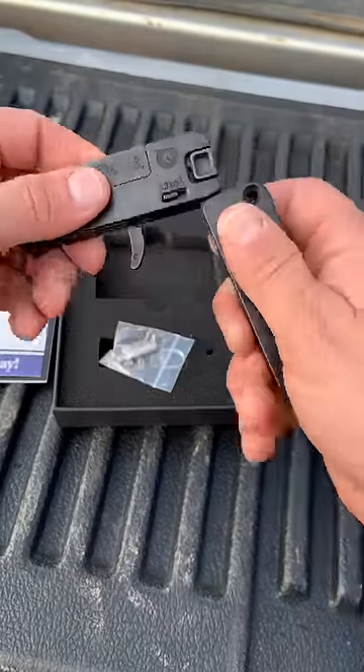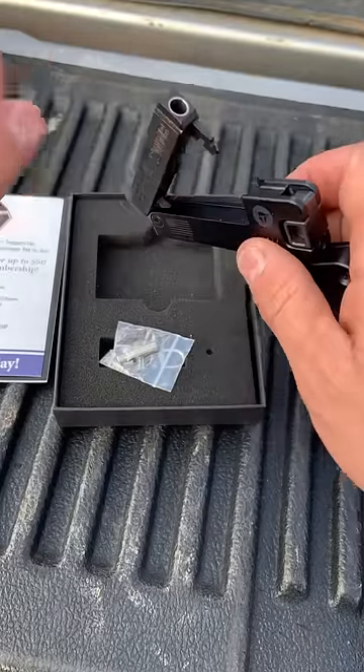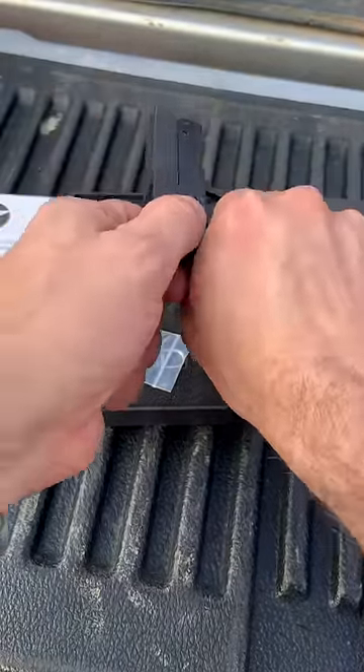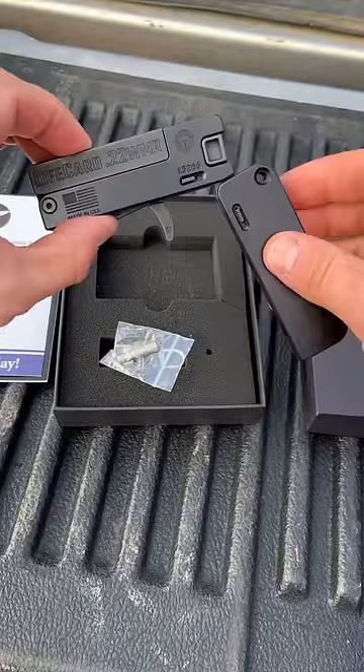To open it up, you slide this lever down — that's when it takes the shape of a gun. You pull this lever back, it opens up to load the round. You close it, you cock the striker, you pull the trigger and it fires. Let's try it out today.